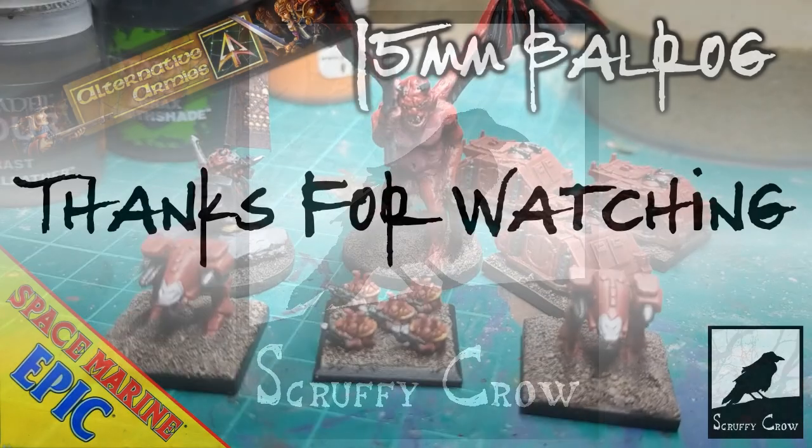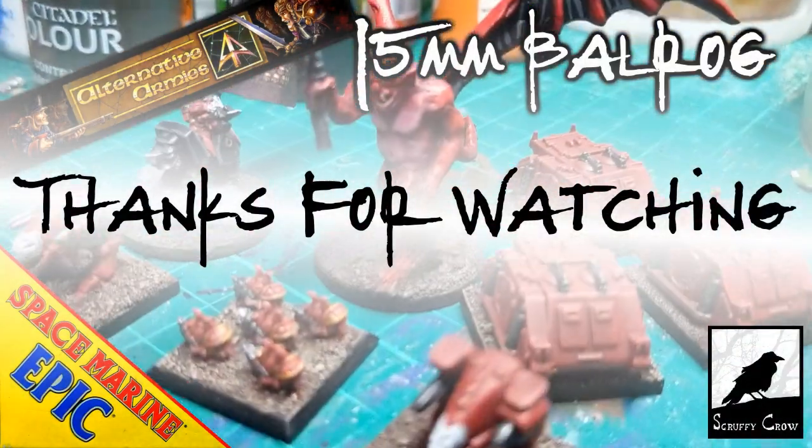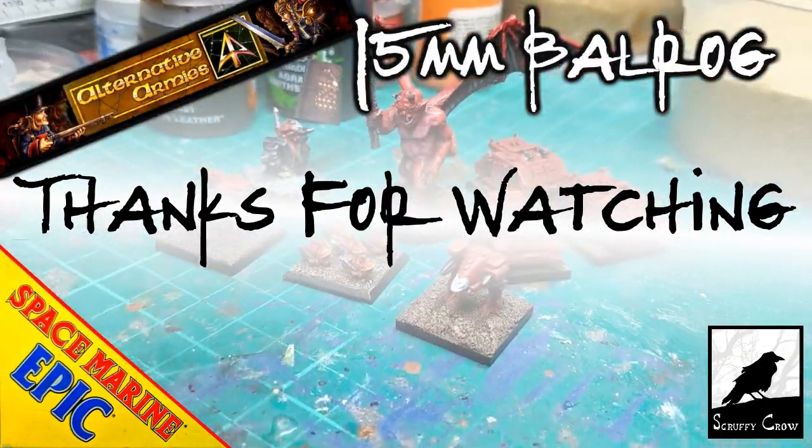And that's all for this video. Please let me know what you thought down in the comments, maybe subscribe for more, and as ever, thanks for watching. Bye.